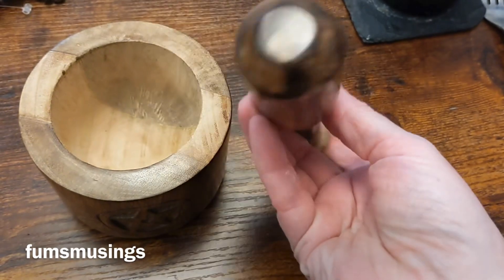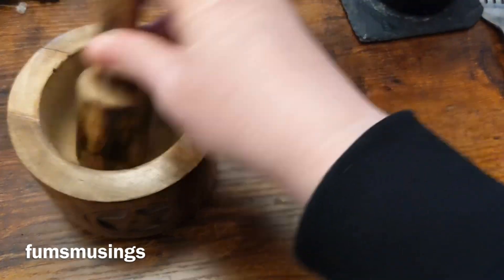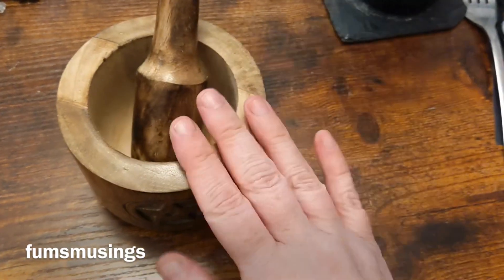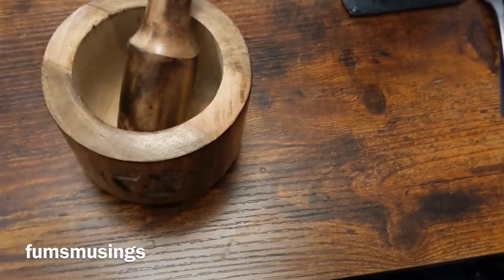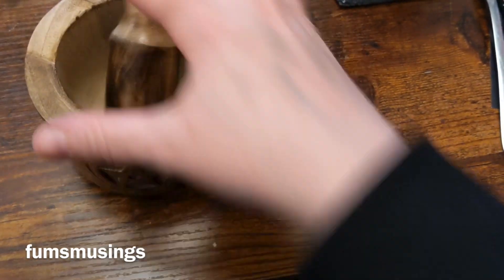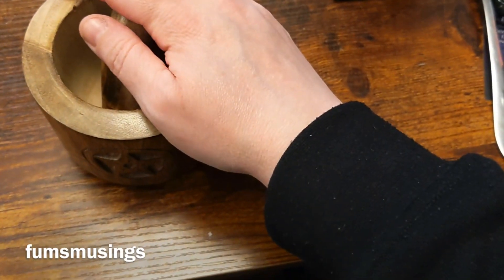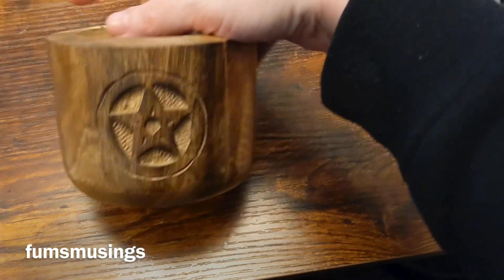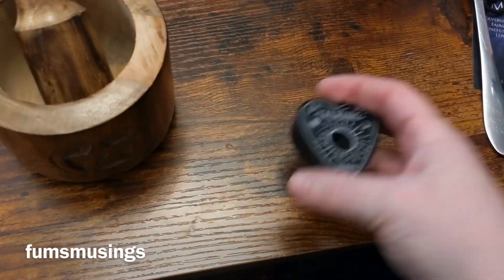That's going to be a nice little mortar and pestle. I've been after one for ages and I managed to pick this one up off Amazon — I think it was about eight quid. So yep, got my mortar and pestle finally.